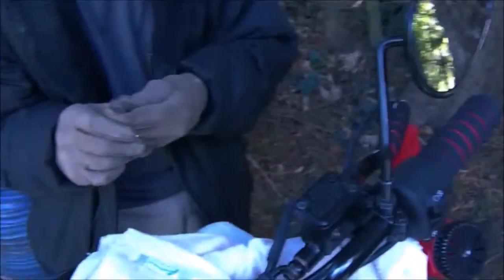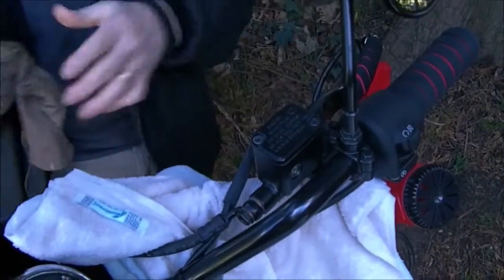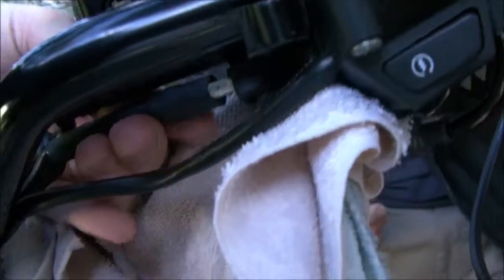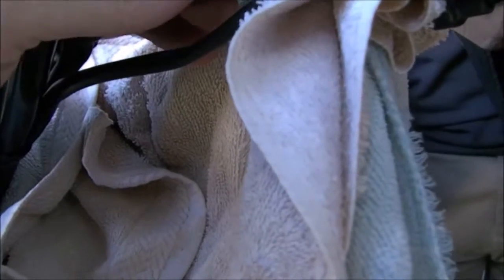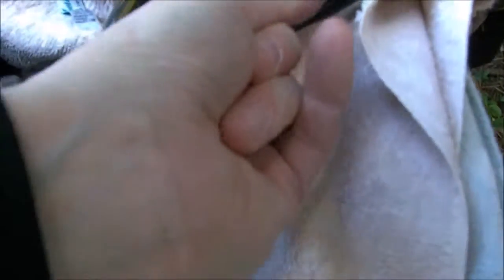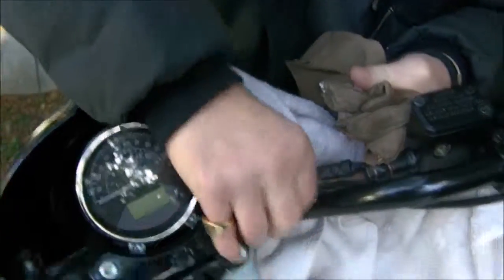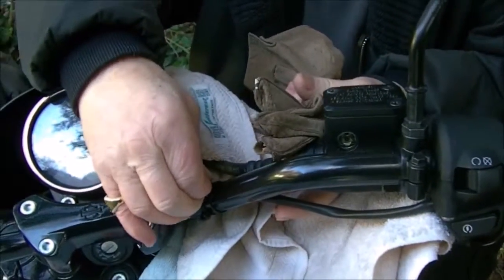We're just going to let it cool down and then get on to the brake side of things. Don't be tempted to shove it in until it has cooled down, otherwise you'll get a crease set in it. Then we stick this back on — it pushes up and pushes on and it's done. I'll tuck all that in, move the cable clips back, and we're done.